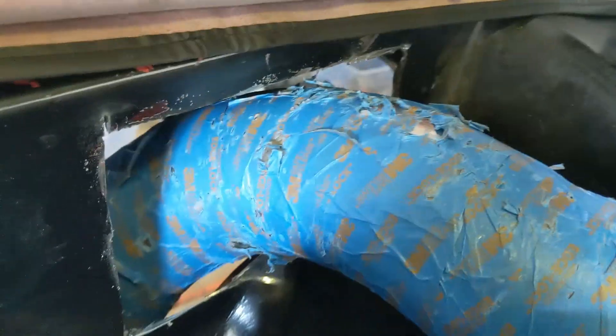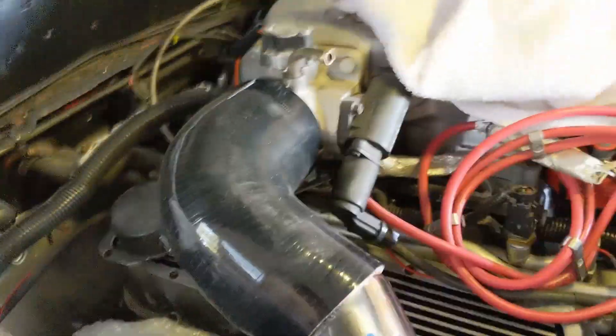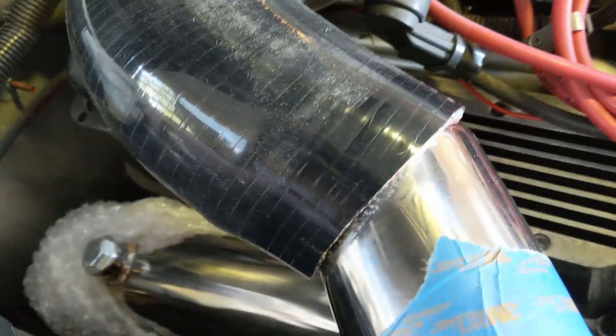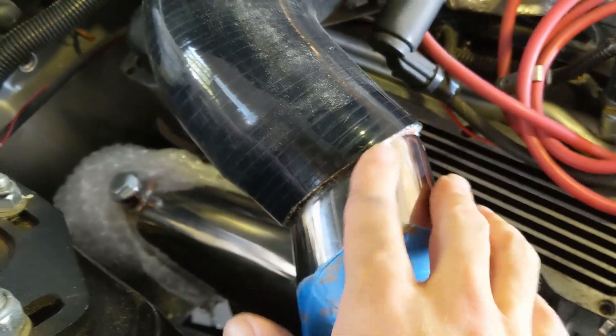A little while later, I cut out the hole — it's big, but I've got a plan for that. I trimmed both ends of the silicon hose to fit, with a little bit of an angle on this one to match the angle of the tube itself, and that one's on there pretty good.